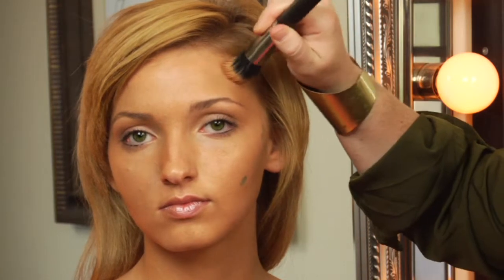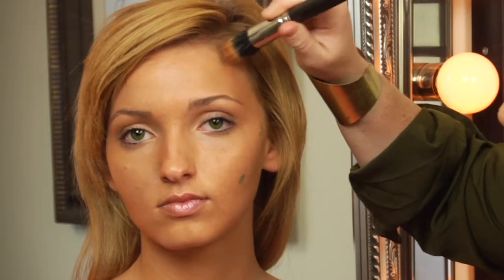The next step is key — you want to make sure you blend as much as possible before you apply the concealer.